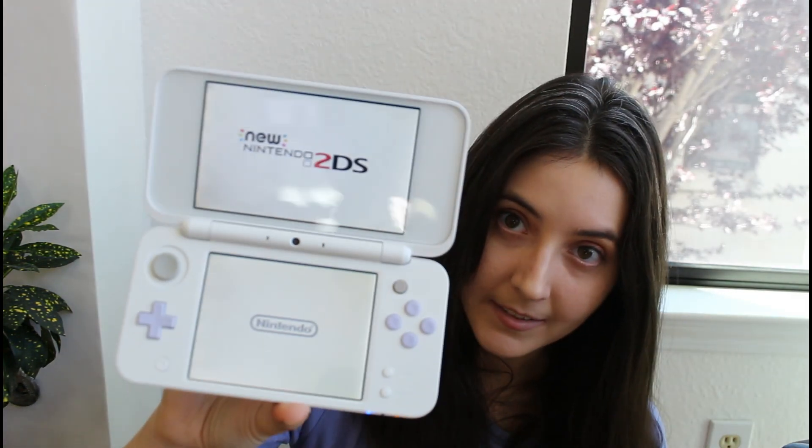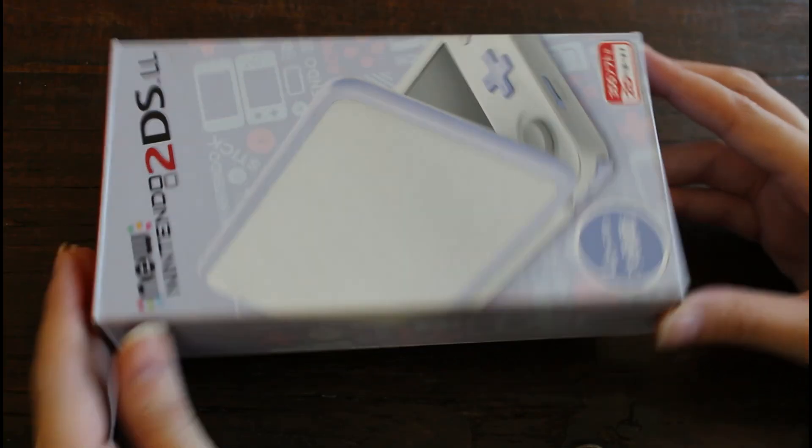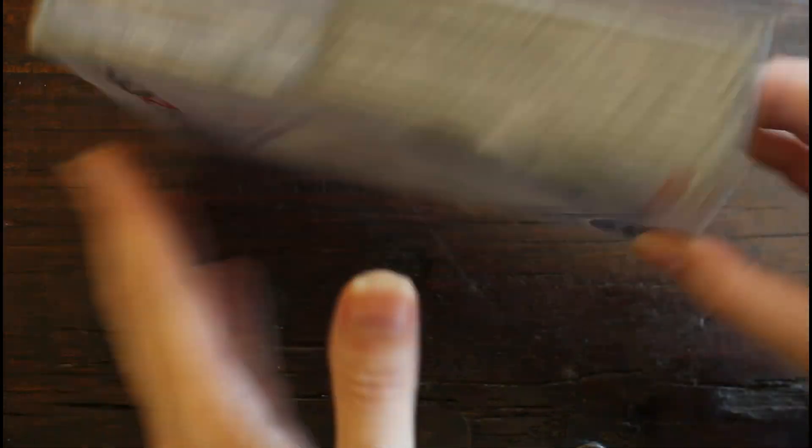Definitely nothing on the exterior. I'm really happy with this — let's see if it'll turn on. There we have it! So here is the box; it's nice and small, which I do appreciate for this design.